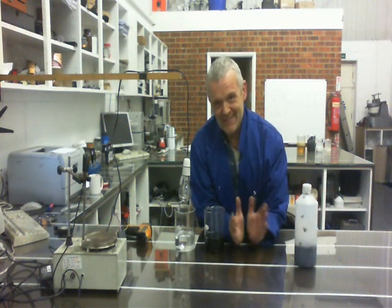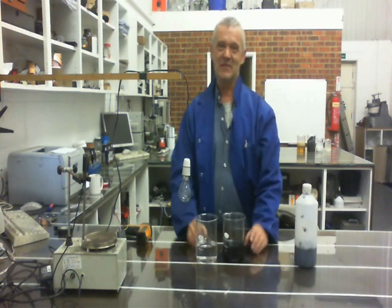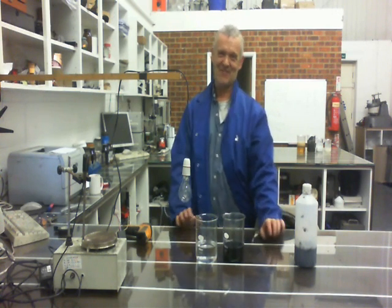Hi, this is a bit of a weird one as it happens, because it's actually far more interesting than it looks. Because on the one side of it, what you're looking at here is two beakers filled with fluid. This one's slightly dirty and this one is just water. Incidentally, I'm wearing Steve's lab coat and he's going to kill me when he finds out.